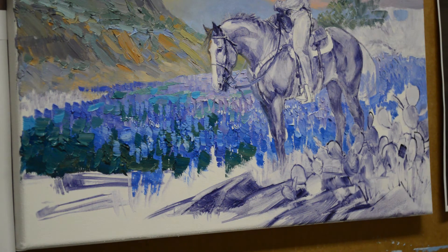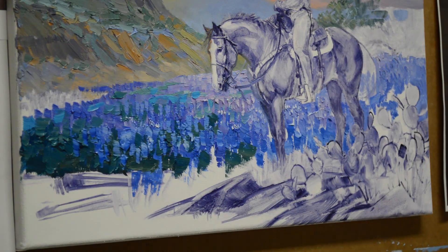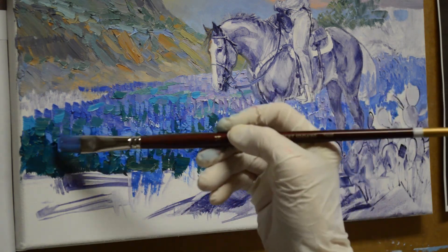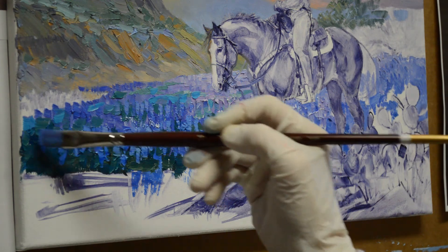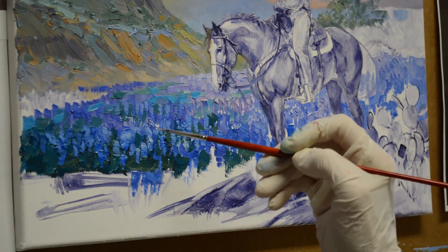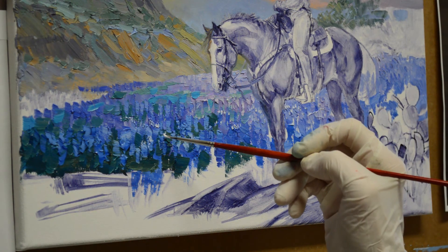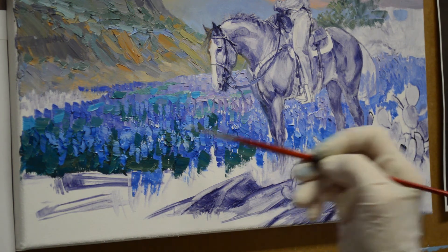You can see this starts to take shape. I still have a lot more work to do on these, but this shows you how I block them in and then how I will come back and add the little white tops that say these are bluebonnets. As you get closer, the little white tops get bigger.